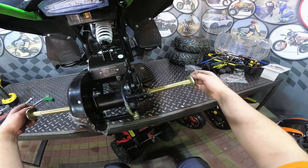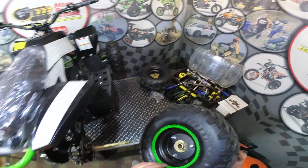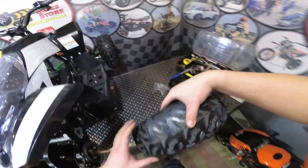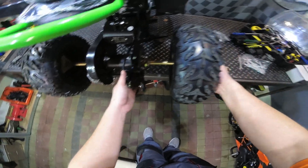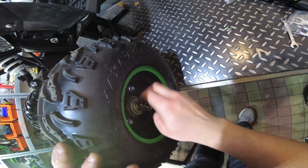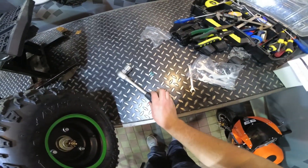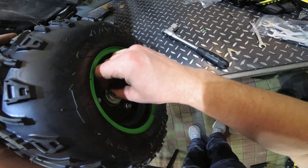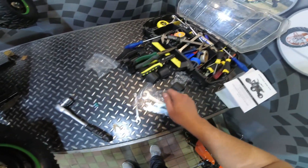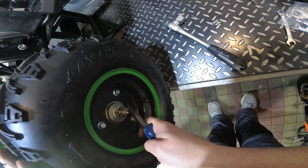At the back of the quad we just have to install the rear wheels. Remove the nuts on both sides and prepare the wheels — here we have the left-hand side and the right-hand side wheel. Put the first washer on, then the second washer, then the nut, and tighten it well. Insert the pin through the hole here to secure the nut and bend the pin. Do the same on the other side.